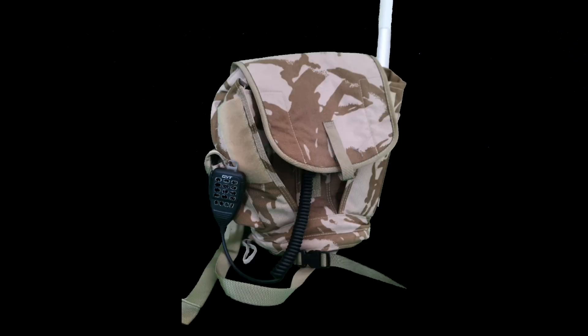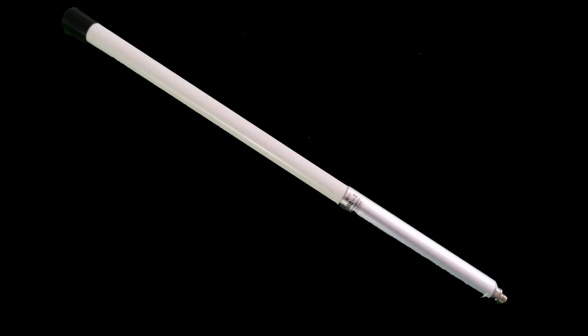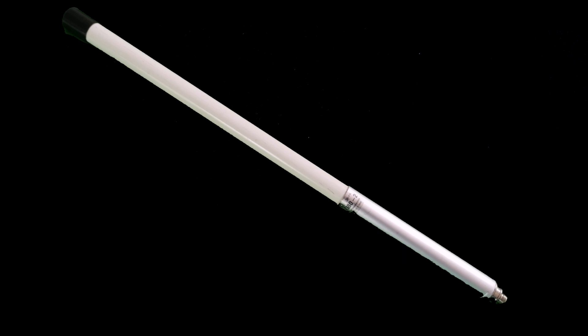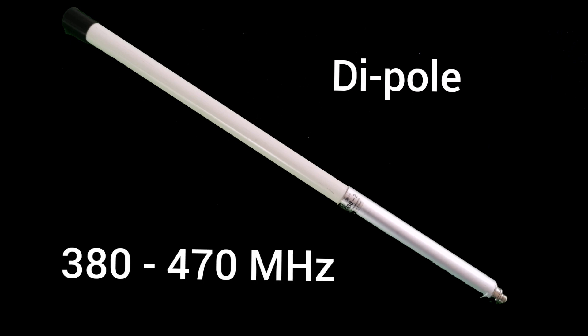So this is the final goal: a portable tactical UHF go bag. This needs to be a simple project. Let's take a look at the components involved. First, the broadband UHF antenna — I chose a Serio SPO 380. It's a compact, very solid antenna, professionally made. Inside the strong casing you will find a dipole antenna design. This enables the antenna to work from 380 to 470 megahertz — quite a broad range. The manufacturers quote a 2.15 dBi gain, which is generally in line with any dipole.